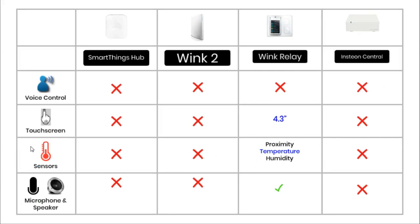Voice control could well be the next big thing in smart devices. The Amazon Echo and Google Home seem to be leading the way in this technology and are turning themselves into the next generation of smart hubs. Unfortunately, none of the hubs in this comparison use voice control.